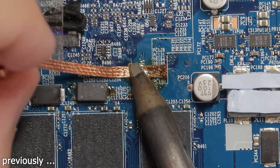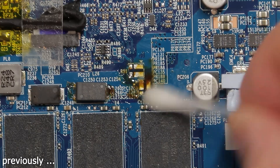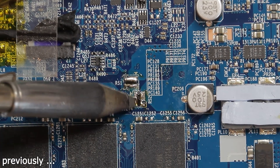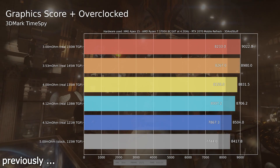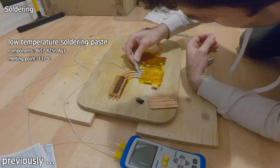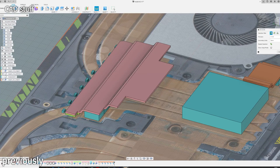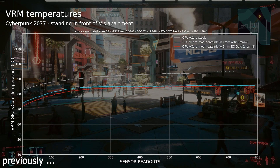More than six months ago I modded the shunt resistors of the RTX 2070 mobile in my laptop. I used a 4mΩ shunt resistor instead of the original 5mΩ resistor to come in at nearly 140W TGP. But with the higher power draw I had to cool down the components better than stock — not just the GPU but also the VRMs. Because of that I modified the heatsink and was able to improve the VRM temperature significantly.